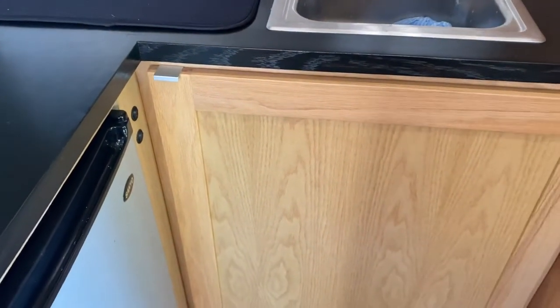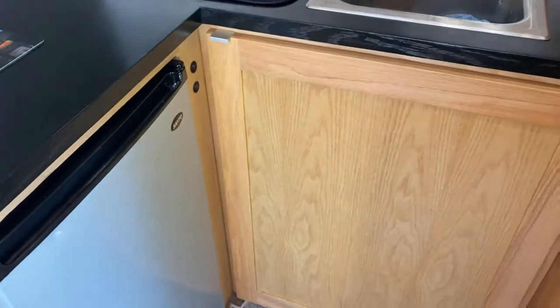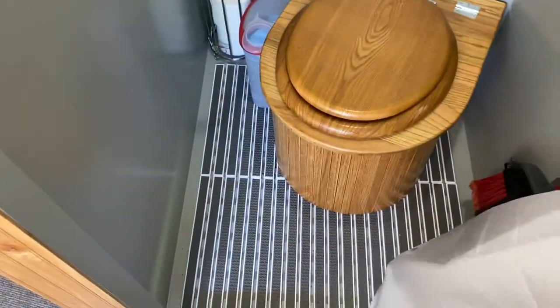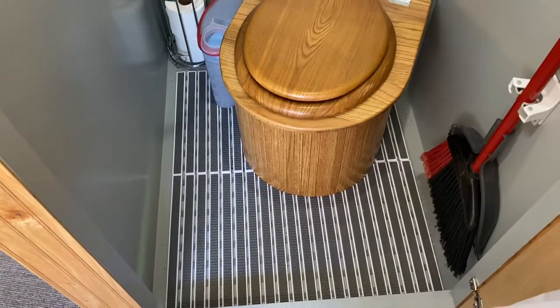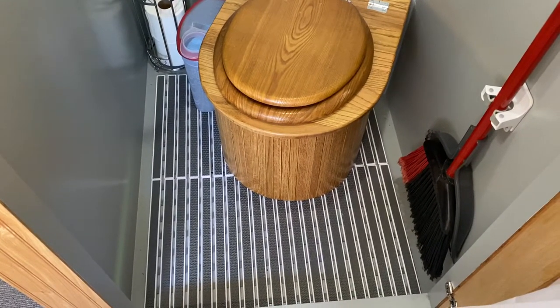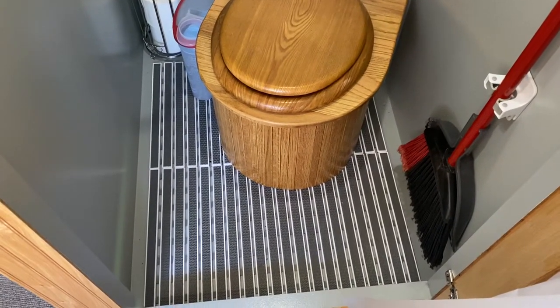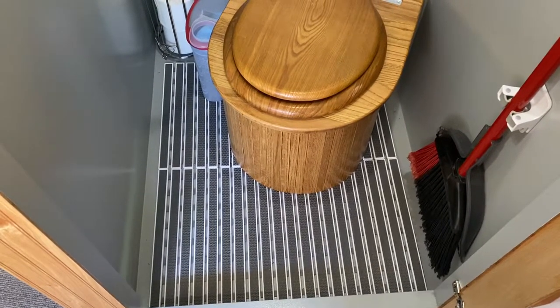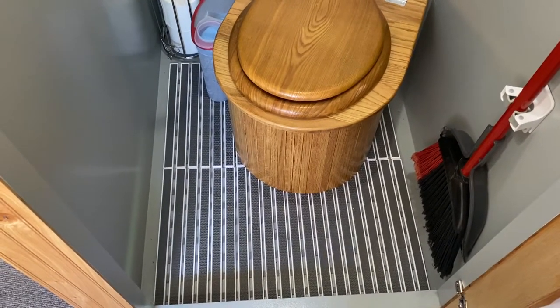We also installed a shower mat. We were tired of all the footprints that were left in the camper because nobody likes to take off their shoes when they come in. So instead of having to clean out the camper or clean out the shower every time someone walked in, now this will do it.